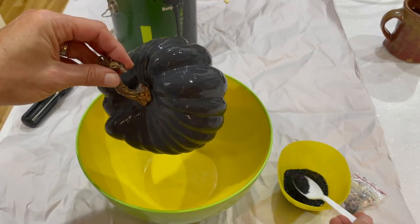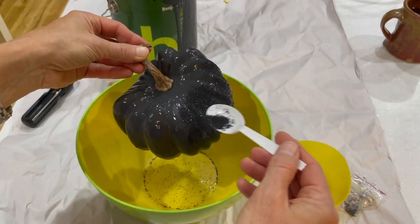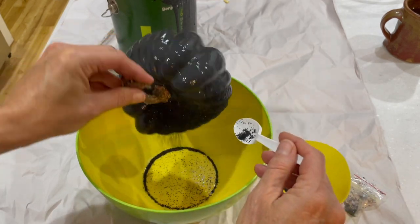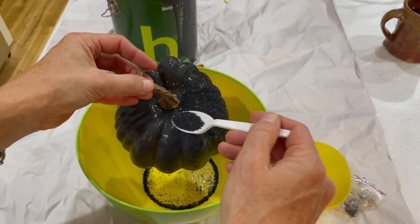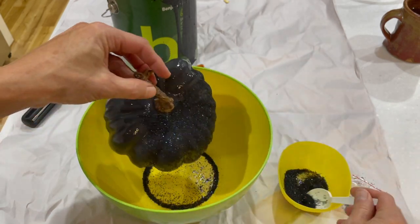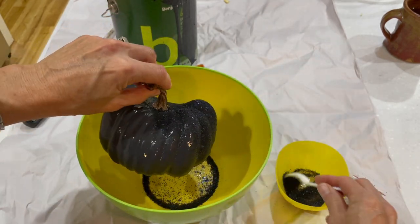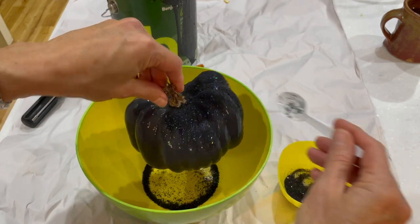If you move fast enough you can glitter the pumpkin before the paint dries, or use Mod Podge, Elmer's glue or the like to hold the glitter after the paint dries. I went for the get it done quick option.